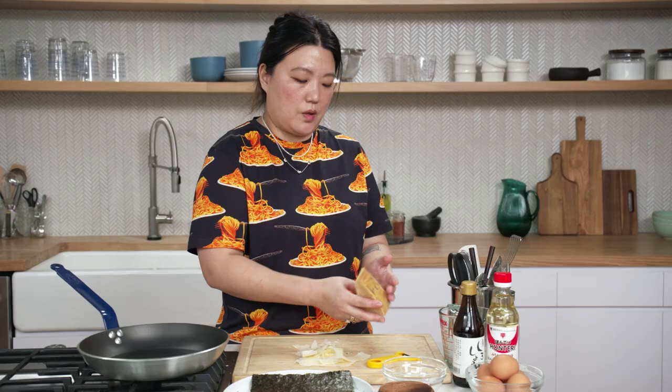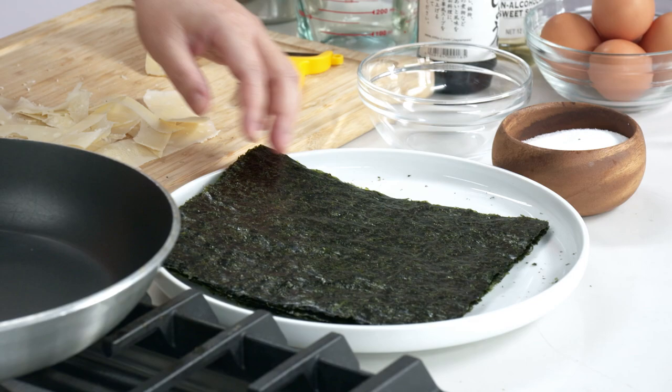If you don't happen to have a nice chunk of Parmesan in your fridge and you have some nubbins, this is a perfect opportunity to chop it up, use your grater, use a microplane to use every part of the Parmesan. Then we're going to go into the kim — that's the Korean word for dried seaweed.